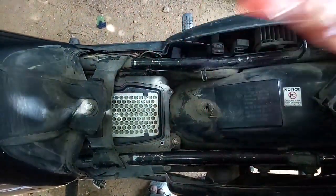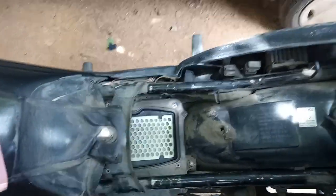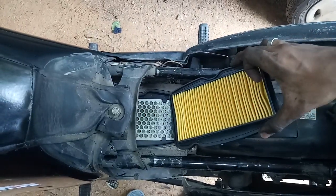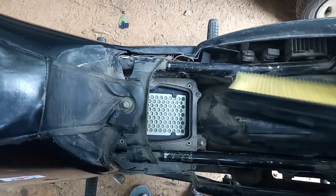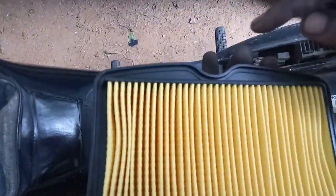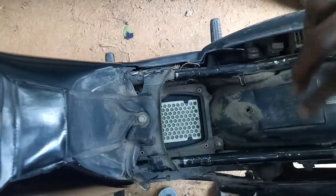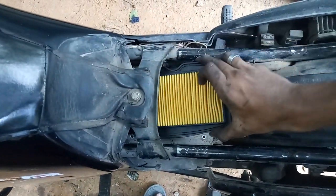I'll just fit it in. I've cleaned the side fittings. If you have any confusion fitting it, look at the sides — there's a curve here and one curve here, and it should match with the housing. So I'm just fitting it now.